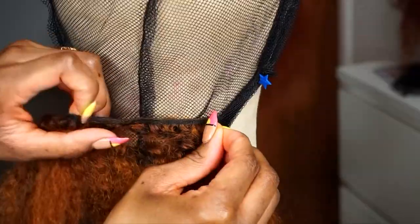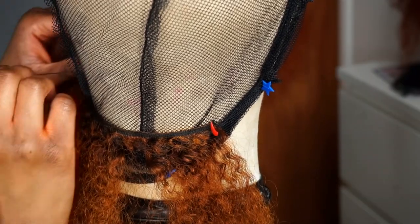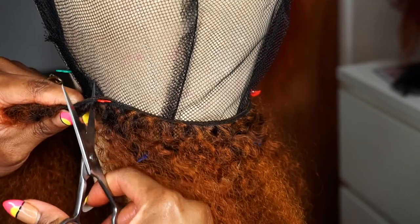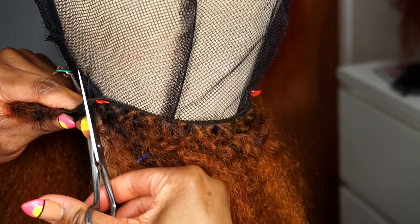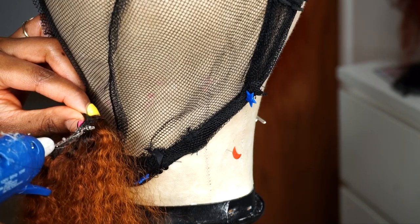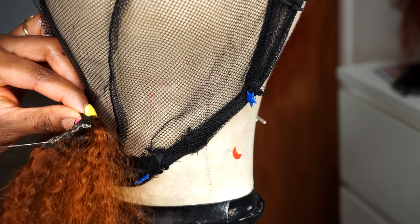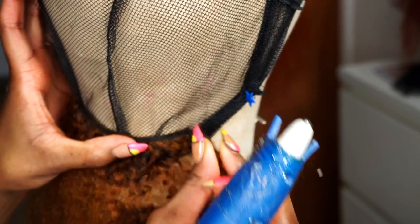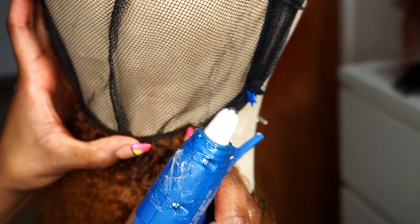Now I'm going to show you guys the lazy way of making a wig. First, I'm measuring my tracks. After I measure my tracks, I'm going to use my hot glue gun to glue my tracks down. This is a great method if you don't really know how to sew wigs down, or if you just want to save some time. It'll last you a while — most of my wigs I use glue because I just don't have time to sit down and sew.